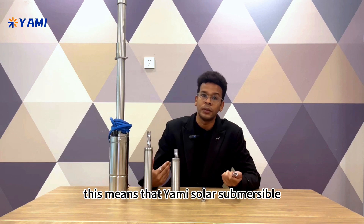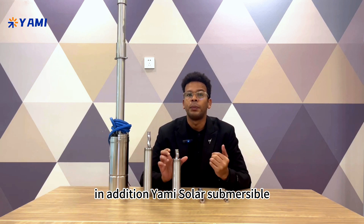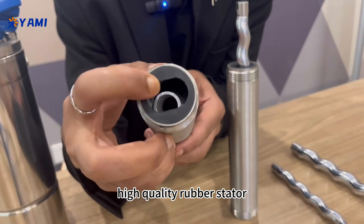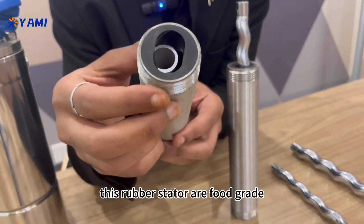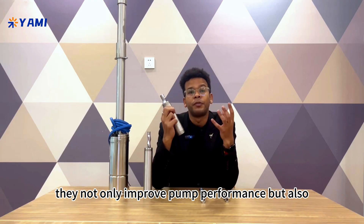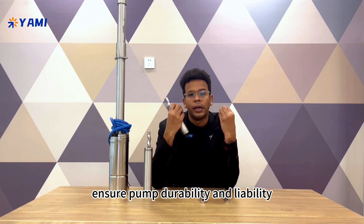This means that the Yami Solar Submersible Pump is able to deliver more water with less energy consumption. In addition, the Yami Solar Submersible Pump is also equipped with weather resistant, high quality rubber stators. These rubber stators are food grade, wear resistant, and have a long service life. They not only improve pump performance, but also ensure pump durability and reliability.